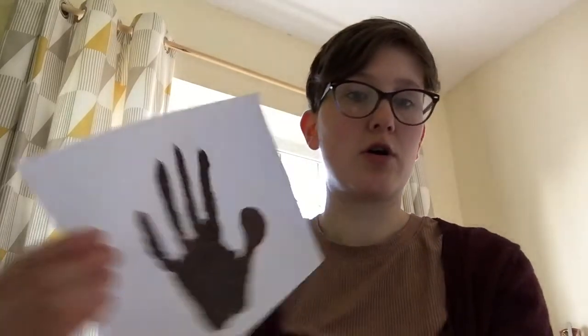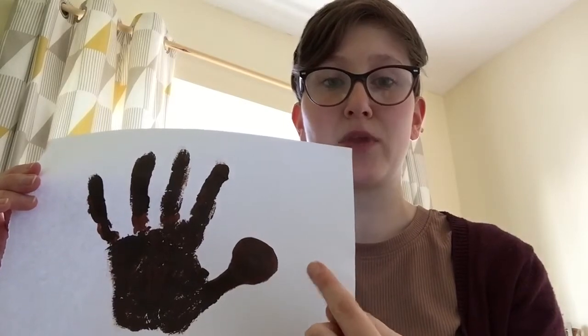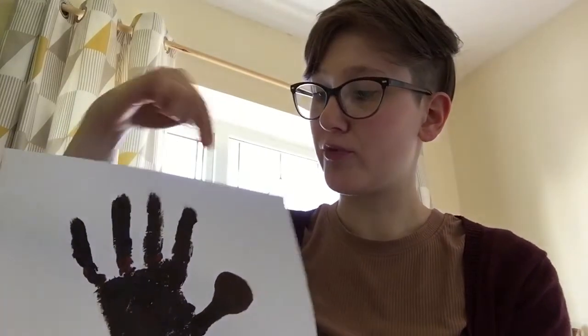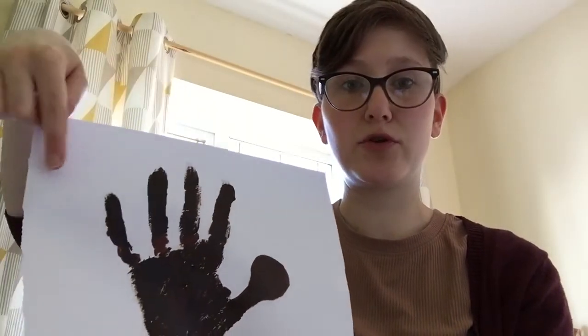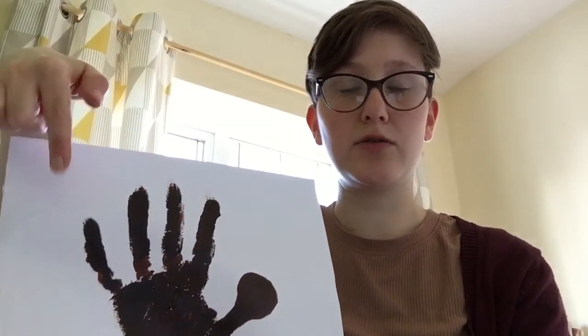So there we've got our sloth's head, and when that's dry we're going to do a face on him. But for now what we want to do is draw the branch that he's hanging from. It needs to go through all these fingers so it looks like his feet are hanging on. I've just got a brown colouring pencil and I'm going to draw the branch that he's hanging on to show you what I mean.